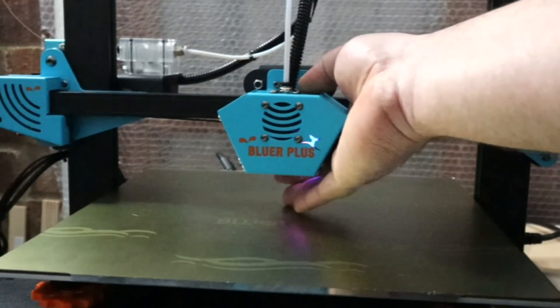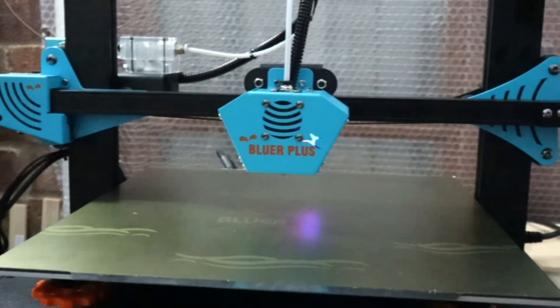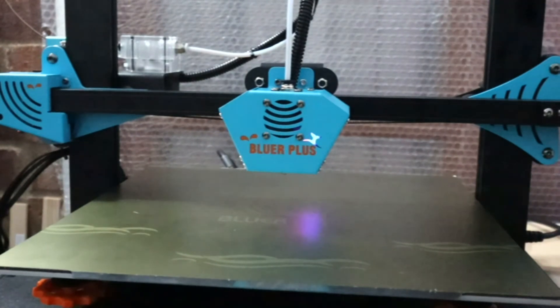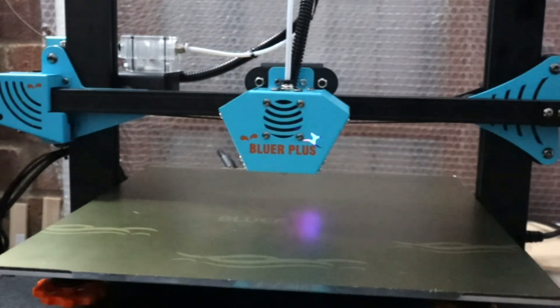If anybody's got any questions or wants to know anything else about this printer, drop a comment below and I'll help the best I can. I hope you've found this of some use if you were contemplating the Two Trees Bluer A Plus — I give it a big thumbs up. Not had any faults or concerns with this printer at all whatsoever. That's it for me, I'll catch you all in the next one — cheerio!